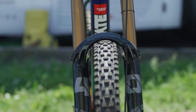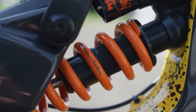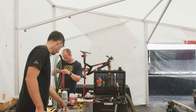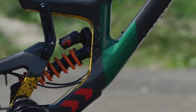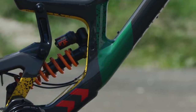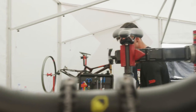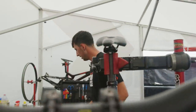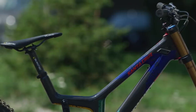He runs a Fox 40 fork and a DHX2 shock — normally with a 575 spring, but we've got a different link so we're going down to 550, because the link's a bit different and it feels nicer with the 550 on. With the shock we have three clicks of high speed rebound and nine clicks of low speed. Compression is fully open on the high speed, and low speed is around 12 at the moment.